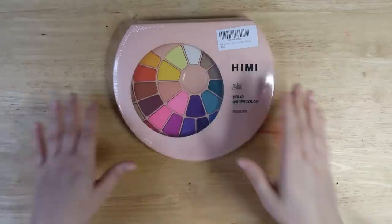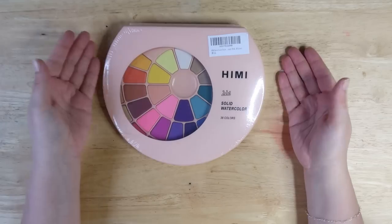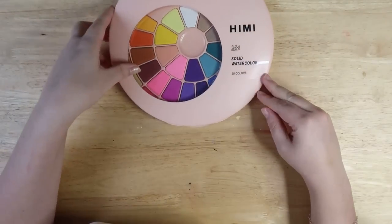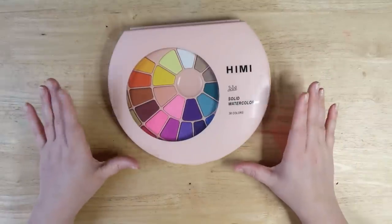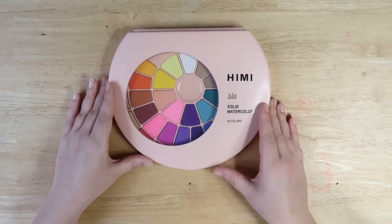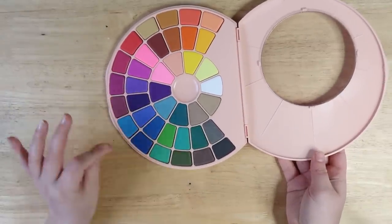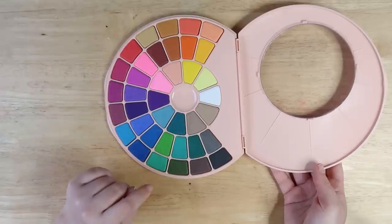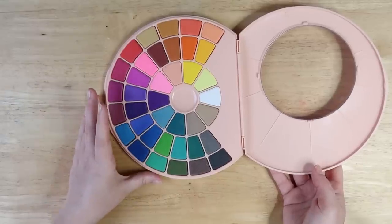Oh my gosh, it's so shiny. Revealing my whole setup here. Is this much bigger than you thought it was going to be? Because it is for me — I thought it was going to be like that, but yeah, big old palette. Let's get the plastic off so I can actually get into this. So first impressions: I hate this white line they put on it, but I really like the packaging. I really like this pink, makeup palette-y kind of vibe that it's giving off.